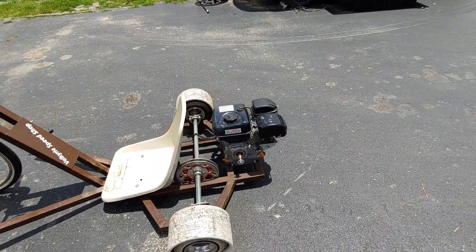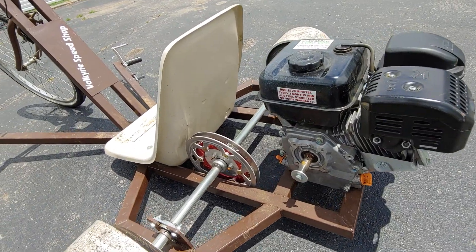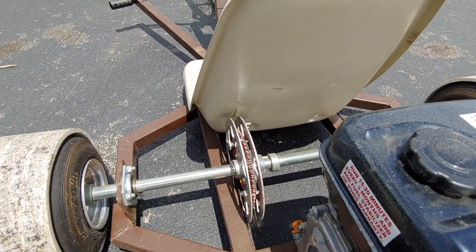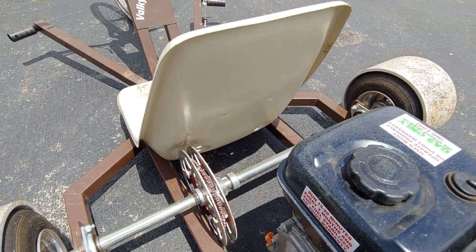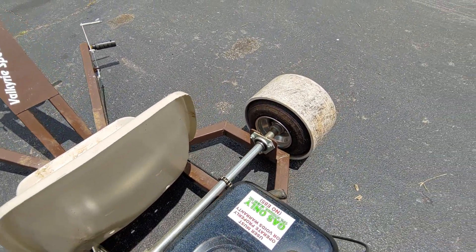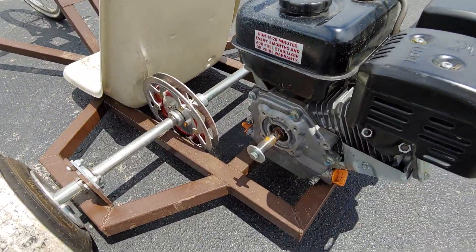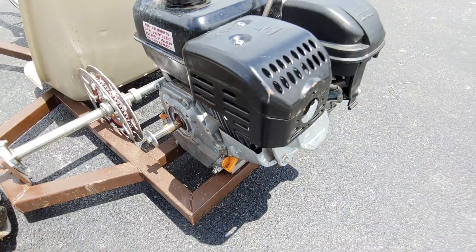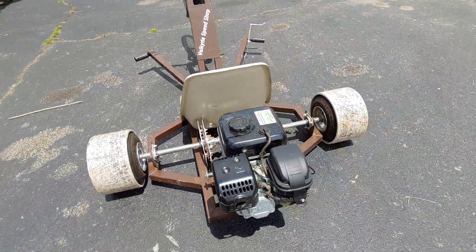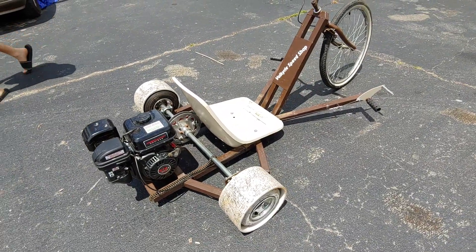It's got a non-hemi Predator 212 on it that's missing the clutch. If you look back here, it's got a nice sprocket and guard on it. Looks like a one inch axle — looks pretty nice, she rolls good — but it came with no clutch, so we've got to get a clutch for it. It's a non-hemi Predator.